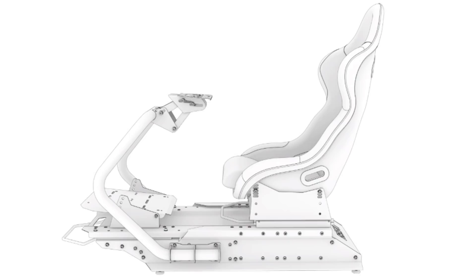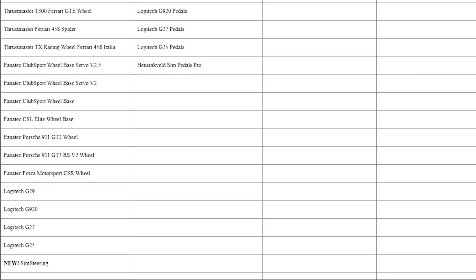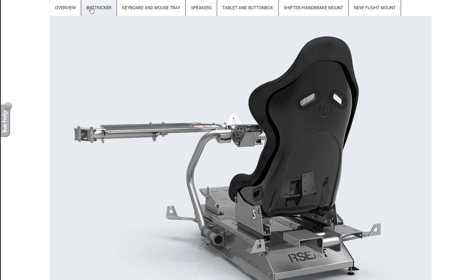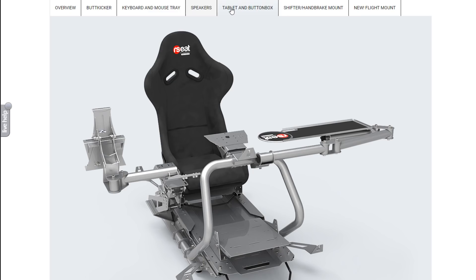The S1 comes pre-drilled and will work with most known sim racing hardware, including Logitech, Thrustmaster, and Fanatec. It is a modular design and, despite coming with everything you need, also has a handful of accessories to complete your perfect rig. The rigs are made in the EU and come with a three-year warranty on all components including the seat.